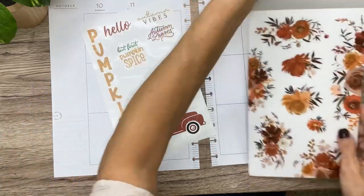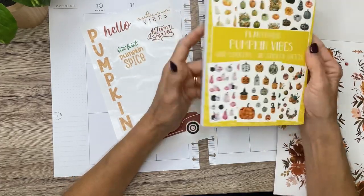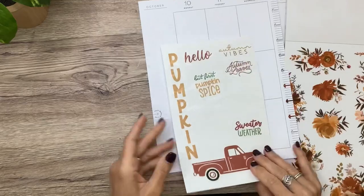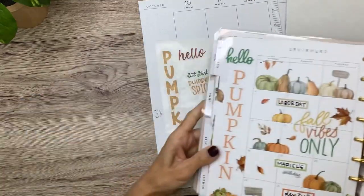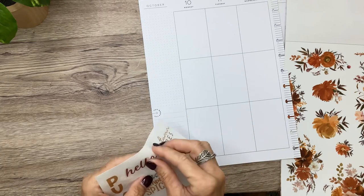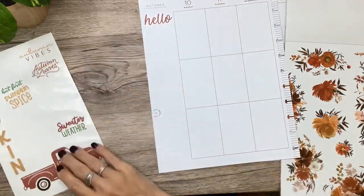I'm going to use those florals, and I also pulled out Pumpkin Vibes from Plan Anything. Unfortunately that book is sold out, but pumpkin stickers are pretty easy to find and the colors go perfect. I made the Hello Pumpkin to go down the side — same as mine but with different fonts and colors. I made them a little larger too because Shannon uses the Big Happy Planner.